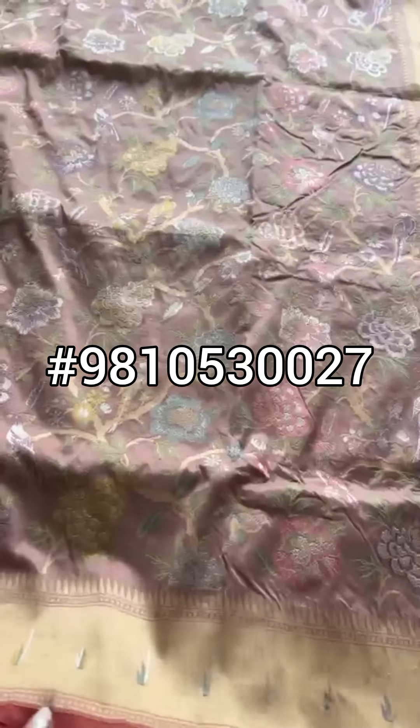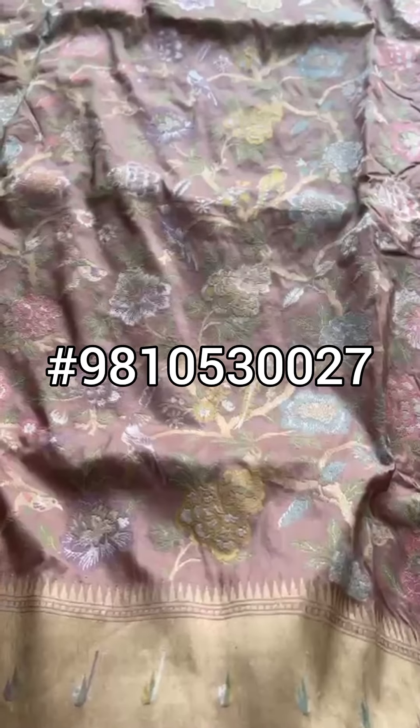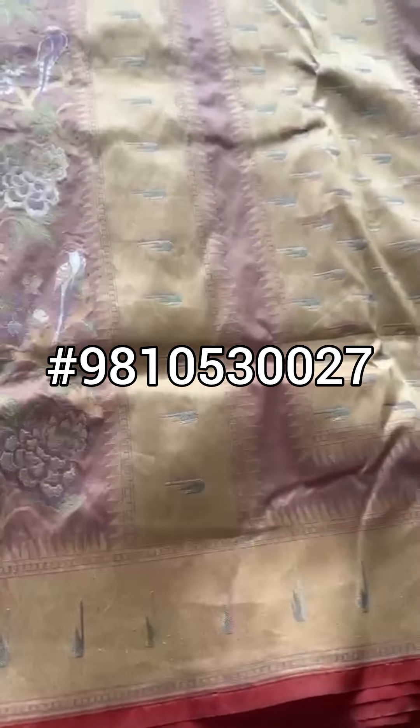A very subtle, summerish, pale, dusty tone of color palette. It is all over Jangla Jaal. Ittara silk saree, paitani style, muniya border and pallu.